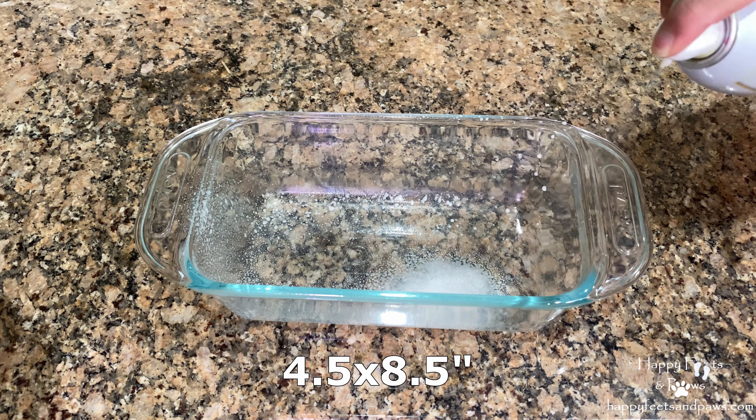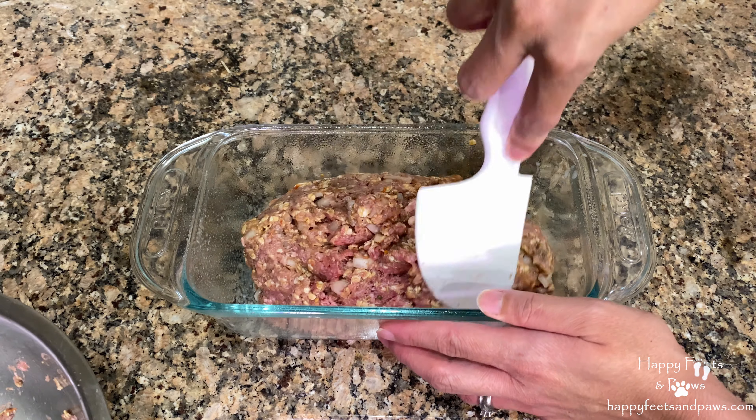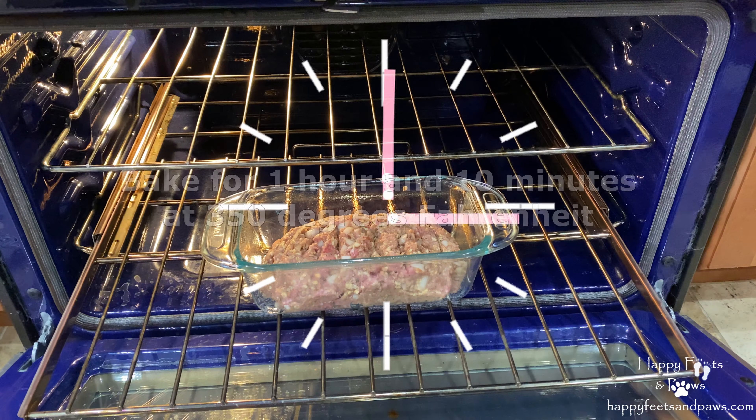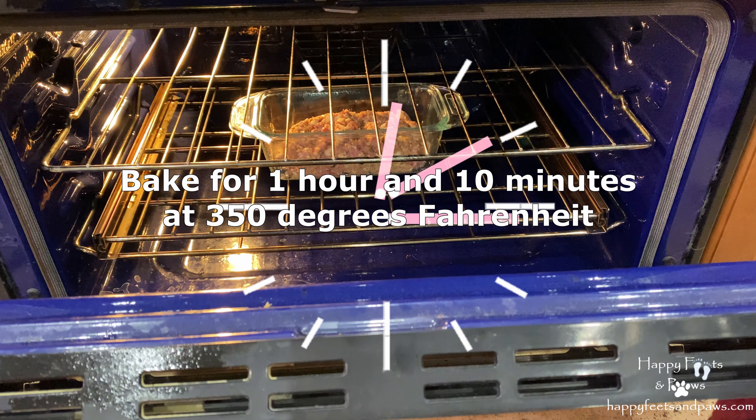Grease the glassware or tin pan, then put in the meatloaf mixture. Bake for 1 hour and 10 minutes at 350 degrees Fahrenheit.